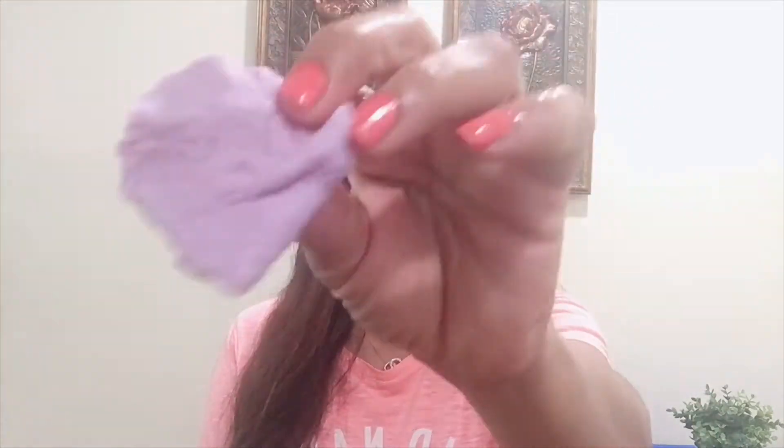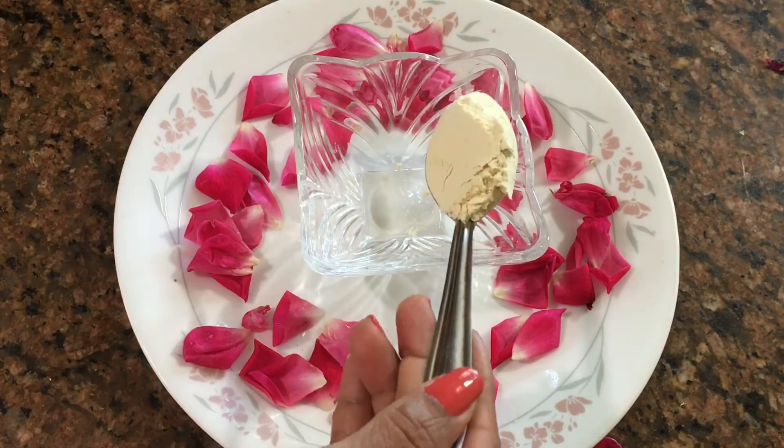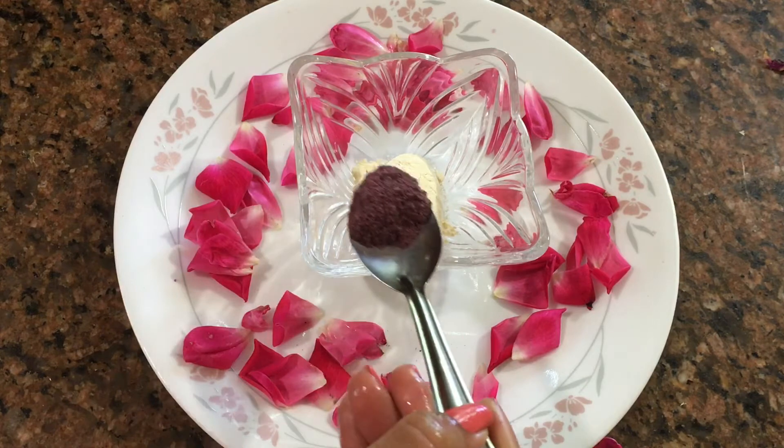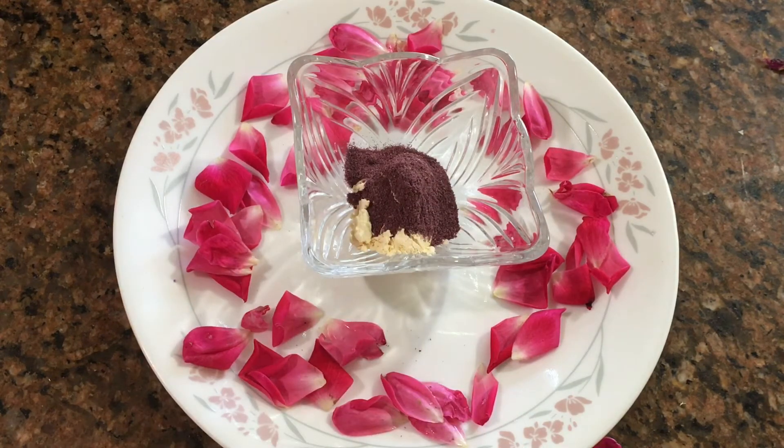With this milk cleanser, we will clean the face. We will clean the inner pores from dirt. We are using just the cleanser — the rose-infused milk — as a face wash.